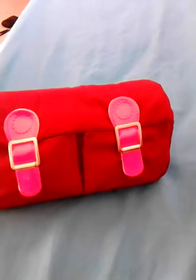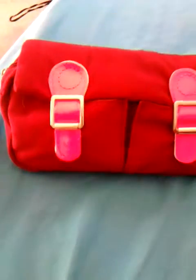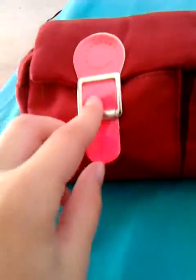Hi guys, I'm going to be showing you what's in my pencil case today. Let's start with the pencil case itself — the colors are hot pink and red, it's really soft, there's a little bit of silver on each side, three pockets, and it has a magnet button. I love the magnet buttons, they're just so easy.